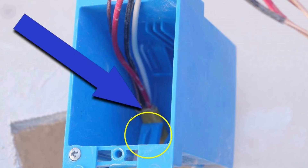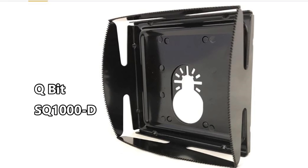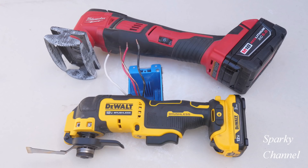I'm pointing this out because it takes some time and detail work to do these old work boxes correctly, and it's quite a bit more difficult if you keep that integral clamp pretty much closed so that it works as a clamp after you insert the cable. I'll put links in my video description for the Q-bit SQ1000-S outlet box saw blade and the Q-bit SQ1000-D — the S is for single and the D is for double — and links for both the Milwaukee 18-volt and the new DeWalt 12-volt oscillating multi-tools.